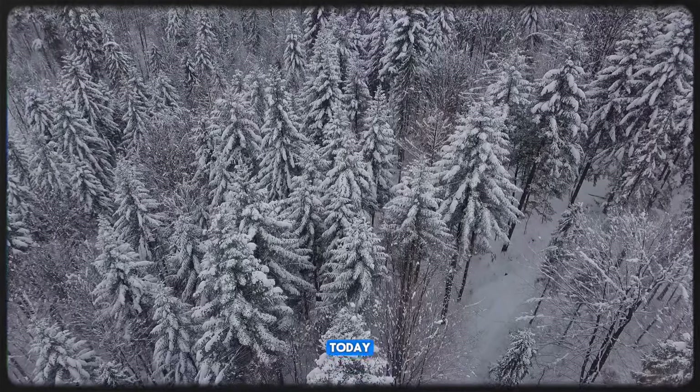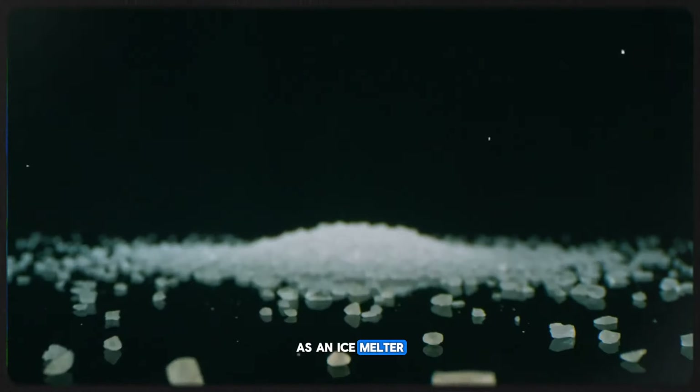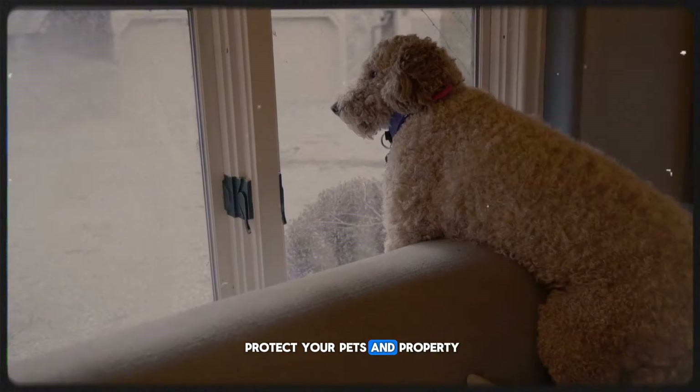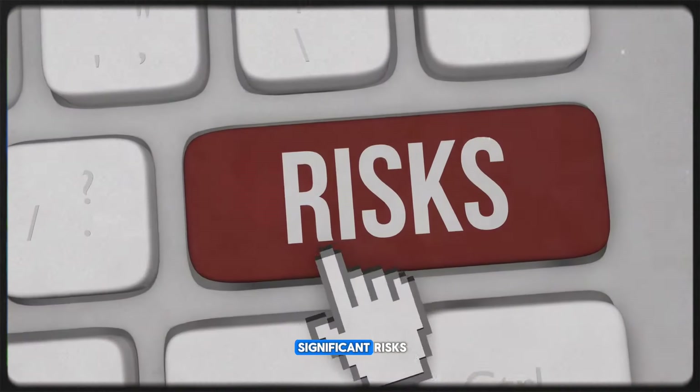Hello, everyone. Today we're talking about the hidden hazards of using salt as an ice melter and how you can protect your pets and property. Salt might seem like a simple solution, but it comes with significant risks.